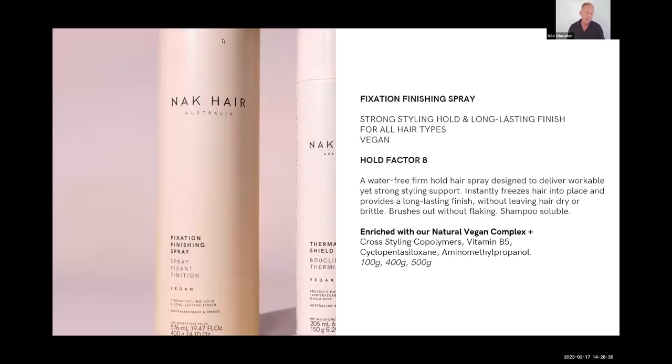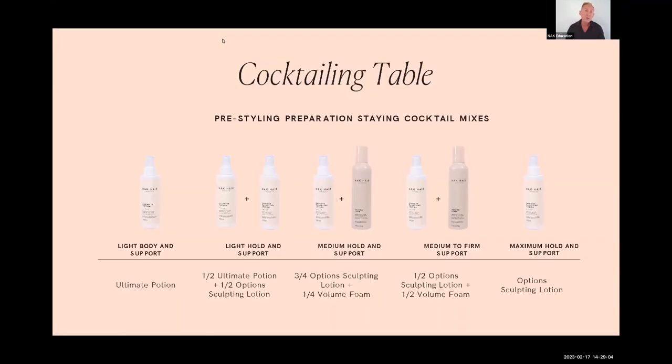Done and Dusted delivers silica-based volume and is an absolutely beautiful product — if you're a session stylist you'll love it. Fixation Spray is a traditional hairspray with a hold factor of eight, found in all different sizes. It's got cross-styling cocoa polymers, meaning if you brush it you won't get flakiness — beautiful hold, easy to brush out, water soluble. It's not a lacquer: hairspray brushes out, lacquer you need to shampoo out. A good mid-to-strong hold factor of eight.